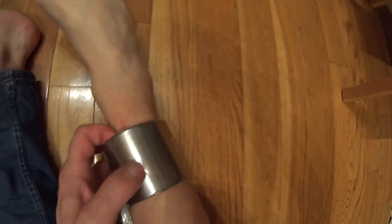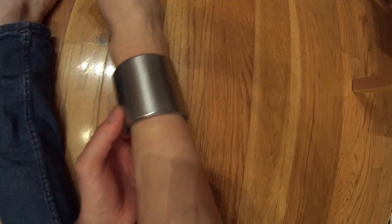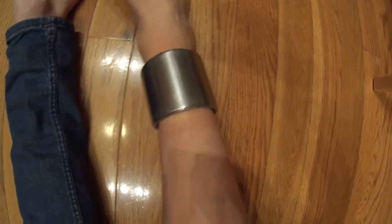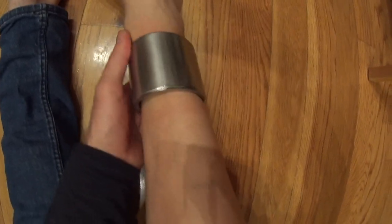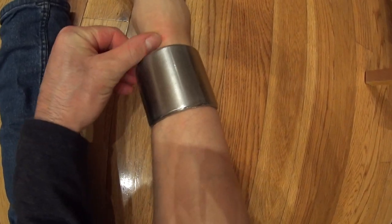It does rub right there if I'm wearing my work boots all day, so it gets a little annoying, but it's bearable — not too bad. I guess a callus will eventually build up there.